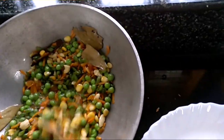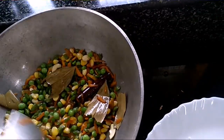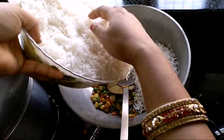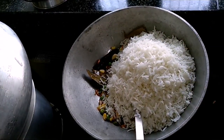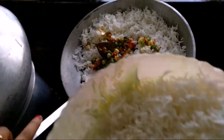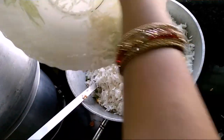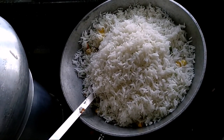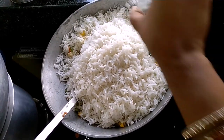We will cook for only 3 minutes and then take the green peas. After that I will add the boiled rice. I will add the rice in the next step.